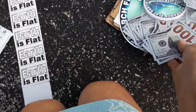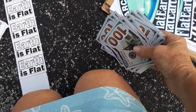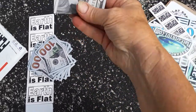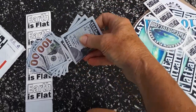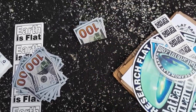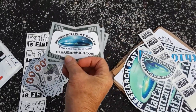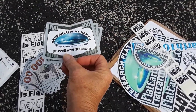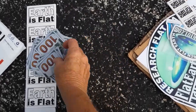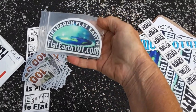Then we have these hundred dollar bills. What you do is fold them in half like that, and you drop it down — or you can drop it that way — and somebody will come, they'll see that it's open, and then they open it up and look what you have in there: 'The globe is a lie.' Love it. And I've got some more stickers here — aren't they beautiful?